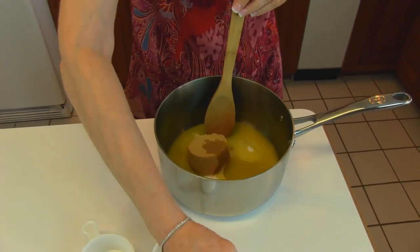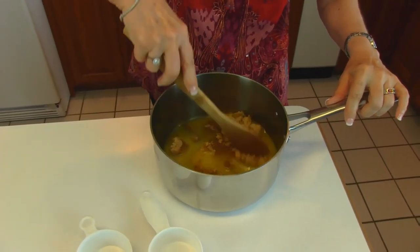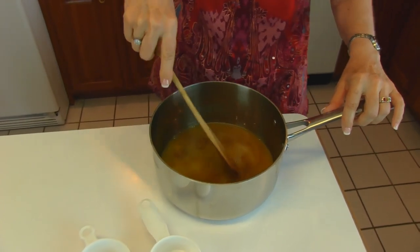The amber in the name refers to the color that this is going to turn out to be. I'll stir this around, then I'm going to take it to the stove and bring it to a boil over medium heat. Then I need to turn it down to the lowest setting and let it boil for 10 minutes while stirring it constantly.